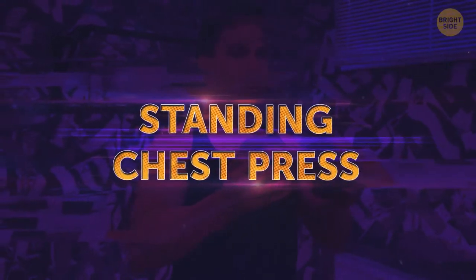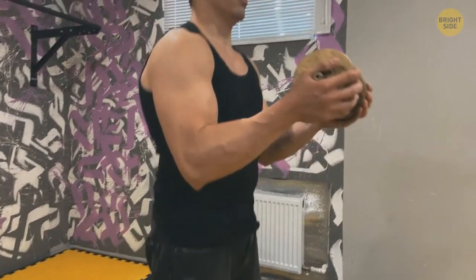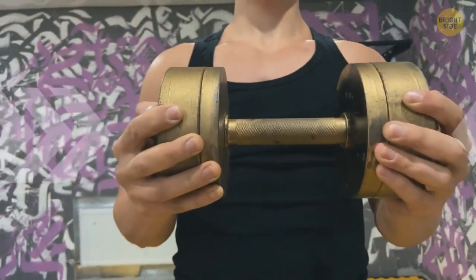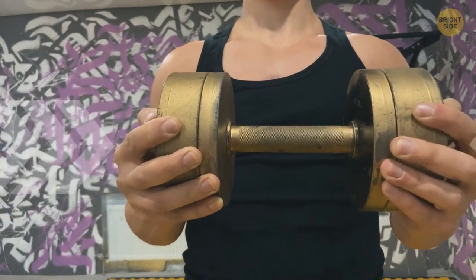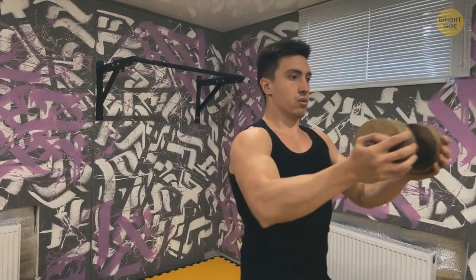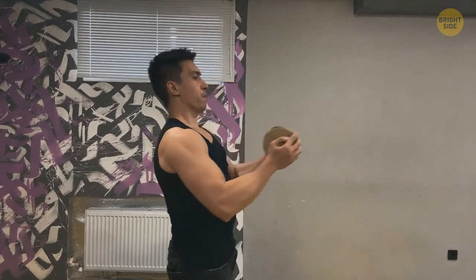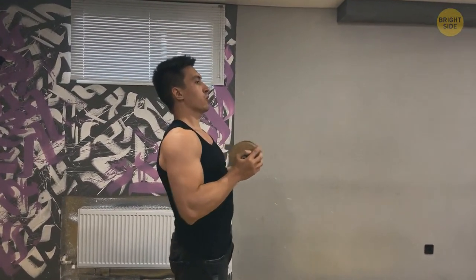Standing chest press: take one dumbbell, stand with your feet shoulder-width apart. Your hands are on either side of the dumbbell, held between the palms at chest level. Bend the arms just a little at the elbow. Squeeze the dumbbell with your palms — this activates the chest muscles. Extend your arms straight, pushing the dumbbell away from the chest, then go back to where you started. Don't lower the dumbbell over the shoulder, and engage your core to keep the lower back safe.